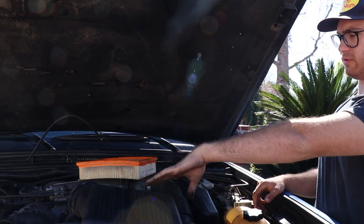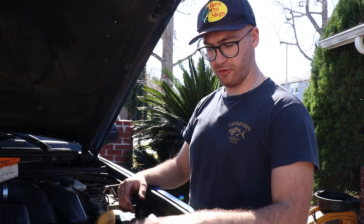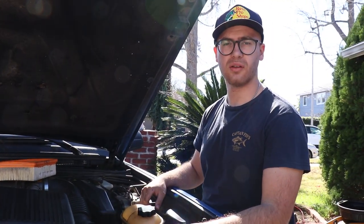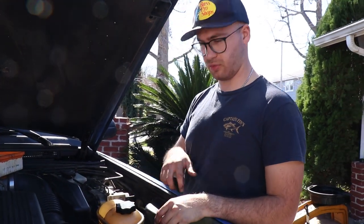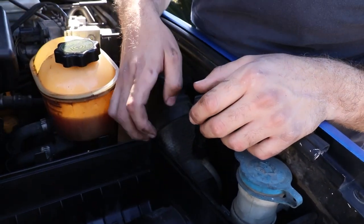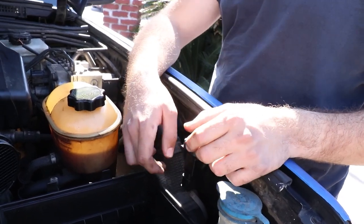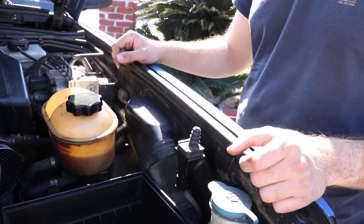We just took the air box out with the filter and everything — it's a good time to also inspect your filter while you're here. From here on out we're going to remove this box to seal out the bottom so that no water can come from below, and also remove this cover because we're going to need to drill around here. It's also a good time to inspect this fabric piece — on a lot of these old Land Rovers it starts to corrode. If it's good, leave it; if not, get a plastic one.